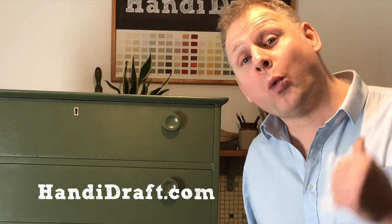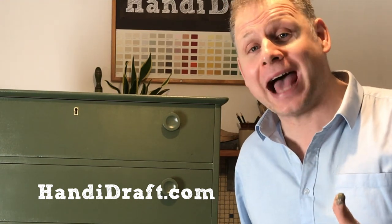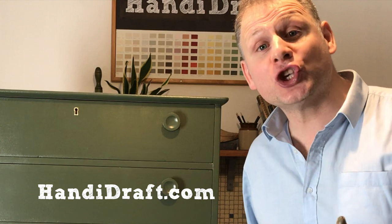Thank you so much for watching. If you enjoy what I'm doing, check out my website handydraft.com and subscribe to my YouTube channel. I'm going to be making a lot more of these upcycling videos and you don't want to miss out. Thank you so much for watching — take care for now, bye bye.